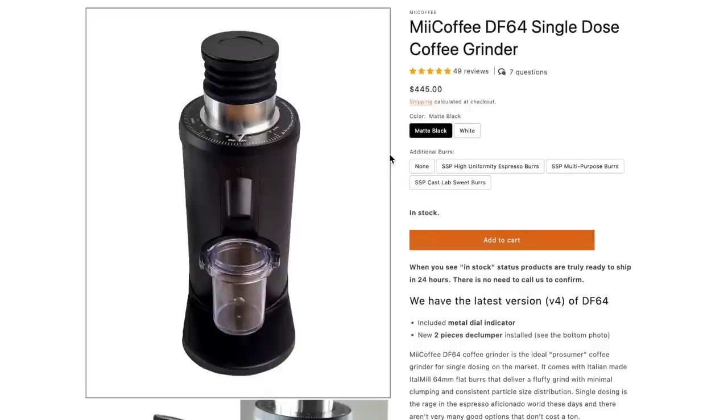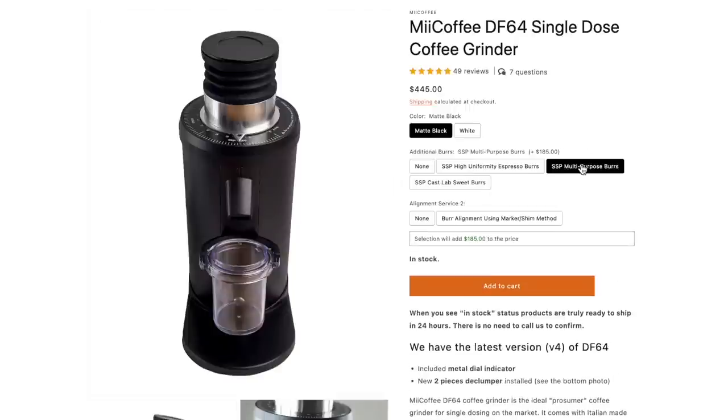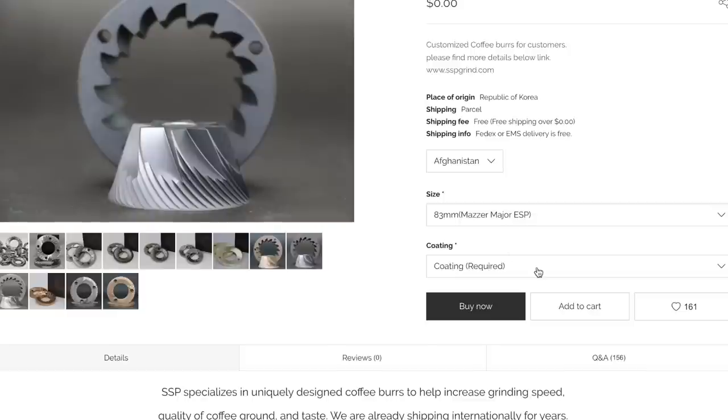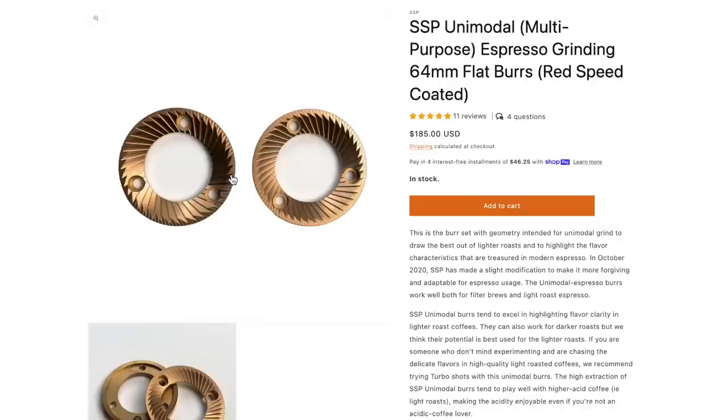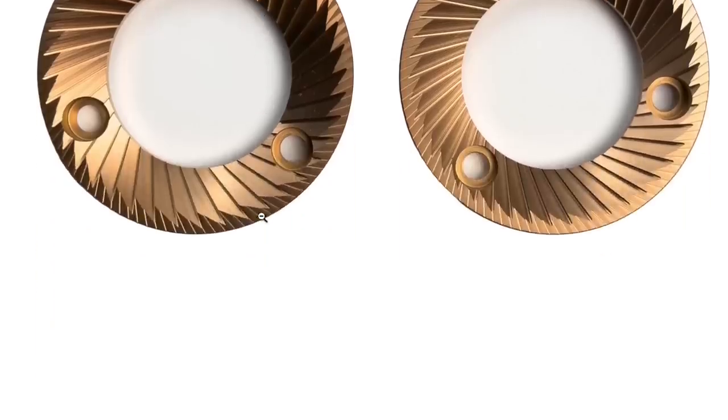Now let's talk about the flavor. This is the part of the review that gets a little more tricky because one of the main appeals of the original DF grinder was that it was ideal to swap out burrs and get something more suited for your personal flavor. For instance, you had the cast burrs if you were into a sweeter, more corvist profile, the multi-purpose burrs for that clean modern taste, and the high uniformity espresso burrs, as well as many other 64mm burrs. With the DF-64, you already have access to a wide range of suitable burrs — of course the ones from SSP. At the moment of writing, you only have an espresso burr set available from SSP in the 83mm size, and that's a little bit of a shame because the MP burrs were perhaps the most popular of all the burrs designed for the DF-64.